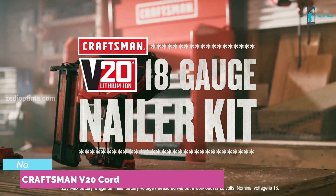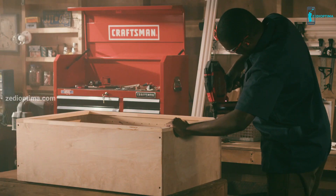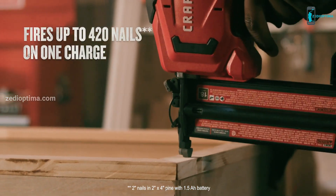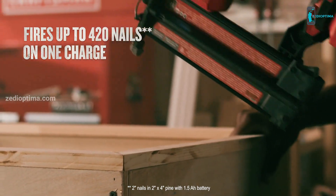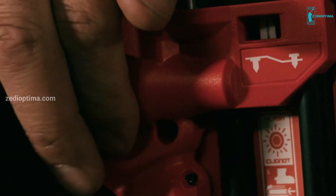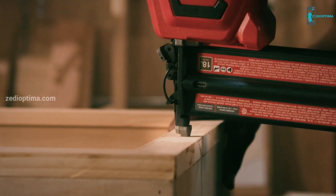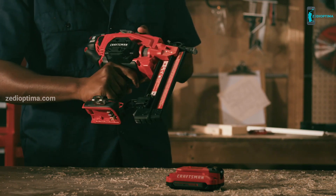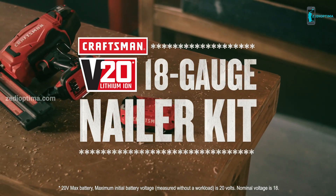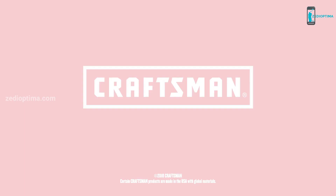When it comes to finish work, the Craftsman V20 20-Volt Max 18-gauge nailer kit was built to perform. This 100% cordless nailer eliminates the need for compressors, hoses, and fuel cartridges. This nailer has extensive run time, firing over 400 nails on a single charge. The easy-to-use depth adjust dial provides consistent results. Easily remove jammed nails with the tool-free design. Dual LEDs have you covered in low light conditions. A contoured overmolded handle and included belt hook provide comfort and convenience. Part of the Craftsman V20 system.